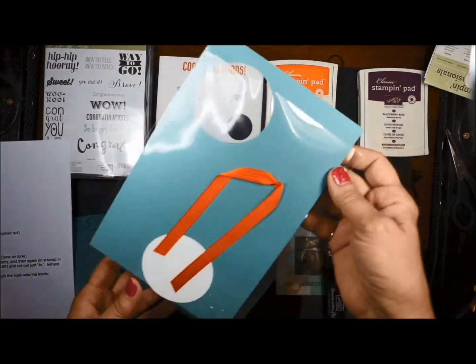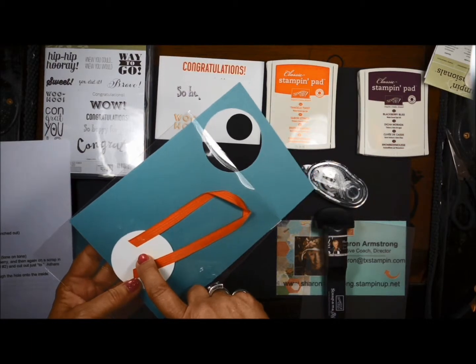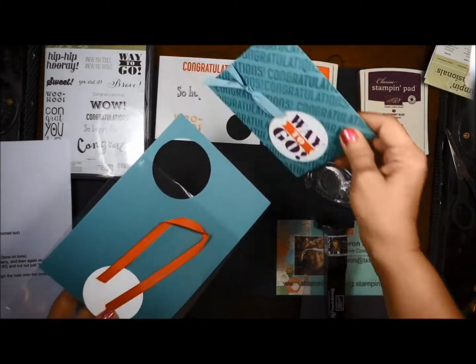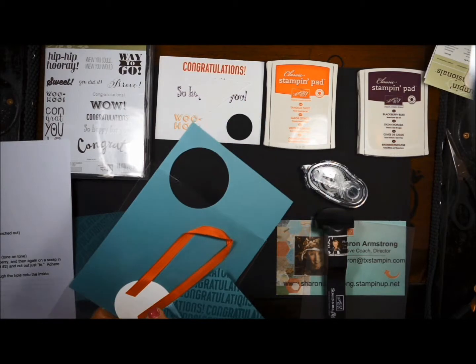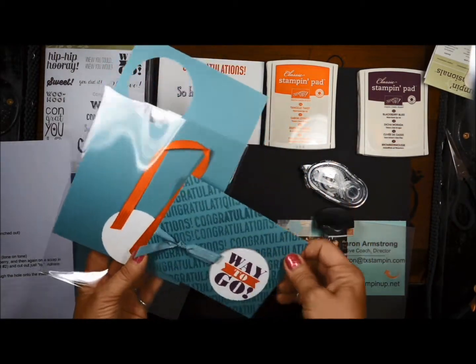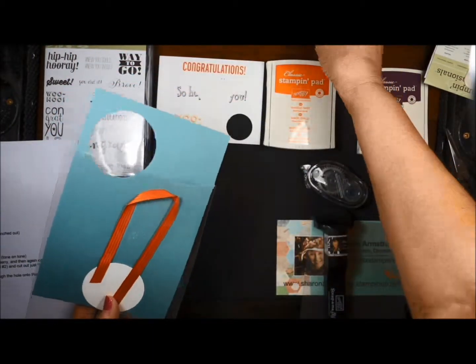In your kit packet you would have gotten the card base, a piece of whisper white that's been punched out, and a piece of ribbon. Your ribbon may be the Lost Lagoon or the Tangelo Twist — either way your card is going to look really cute using the new ribbon.